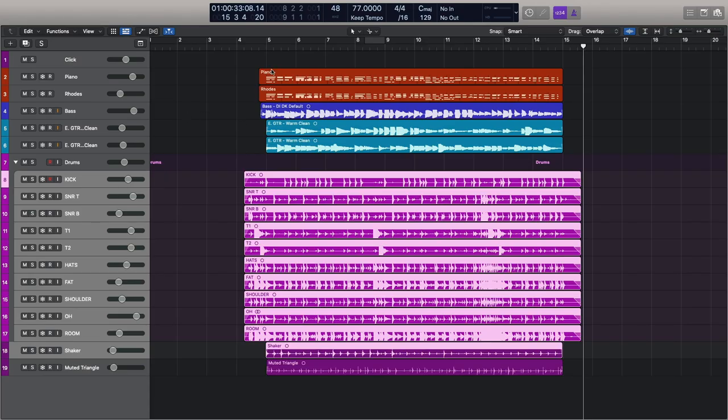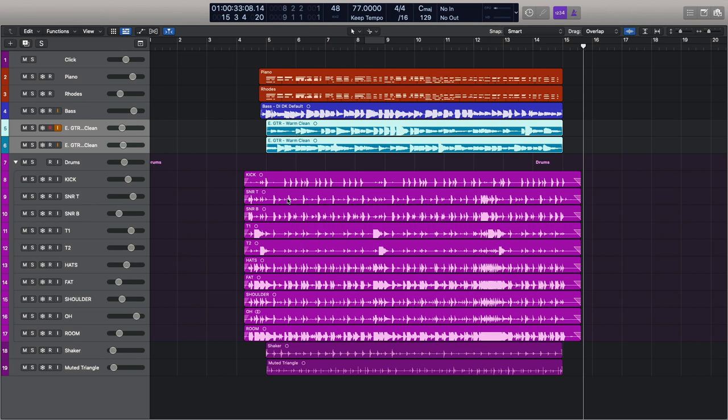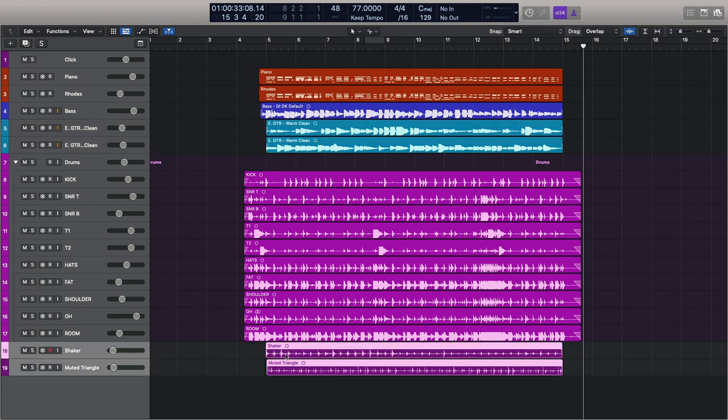For the last half hour or so I've been showing my patrons how I've created this drum mix, taking it right from nothing all the way through to something. If you want to see that video, please do join me on my Patreon page at patreon.com/dankeemusic. These stems are going to be available for you to use, but I'd ask that you don't use them for commercial purposes — this is just an educational thing. We've got piano, Rhodes, bass — which I've been using with the Squier bass — a pair of electric guitar tracks, plus a shaker and muted triangle. I'm going to quickly play you the track as I've left it, and then go through the various plugins and show you how I've created the sound I use in 2020.